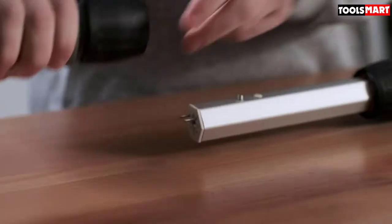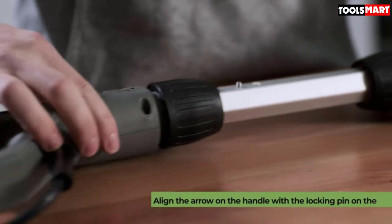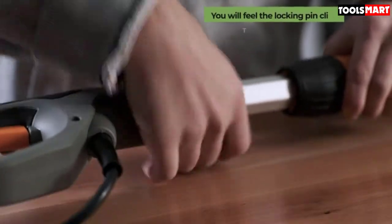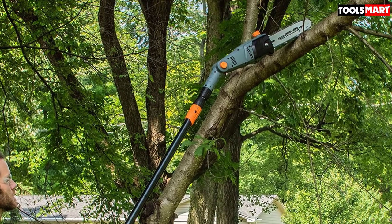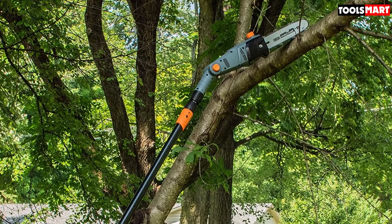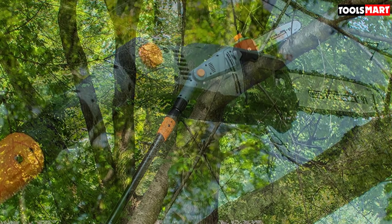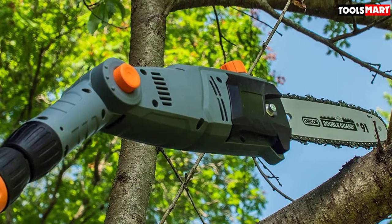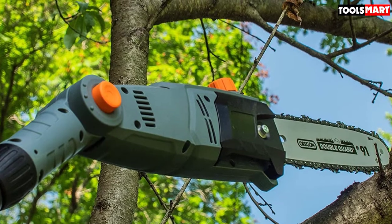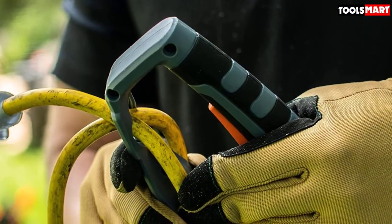The 10-inch chain and bar allows you to cut through thicker wood accurately for increased longevity. The auto-oiler system keeps the trimmer smooth, and its oil level indicator lets you know when to add oil, which quickens your trimming workflow. The lightweight design makes it easy to carry around, and the rubberized handle gives you ultimate comfort, making trimming your yard both fun and effective.